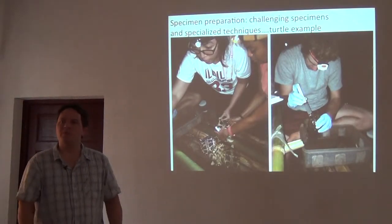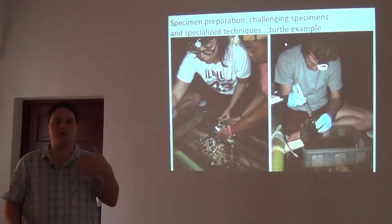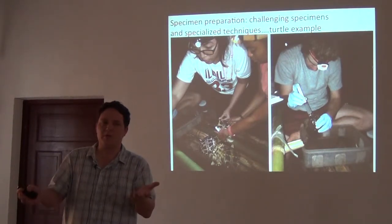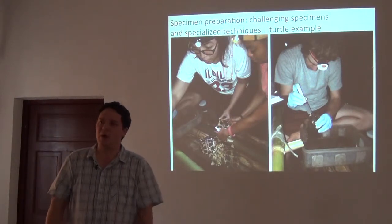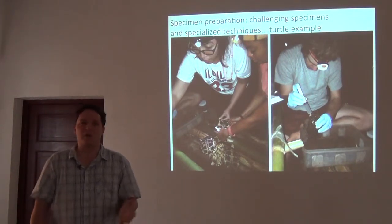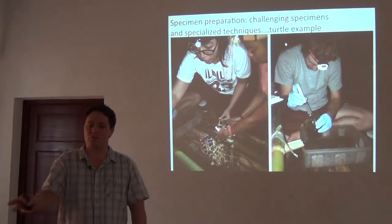We like to have everybody do some of everything. We can also share tricks and special techniques — for example, how would you sample the liver of a turtle? It's enclosed in a bony box, so how do you get inside it? There are a couple of tricks to it, and these are moments where we have an opportunity to teach people specialized techniques for sampling tissue samples.